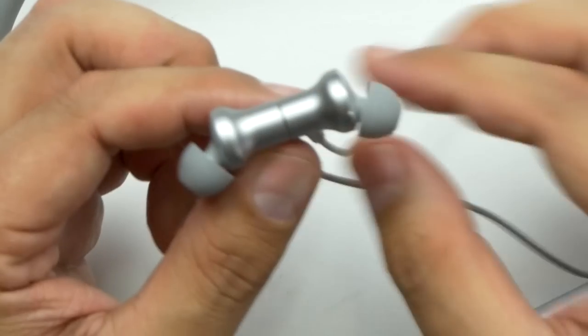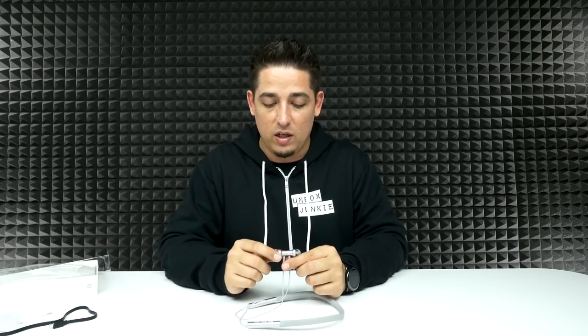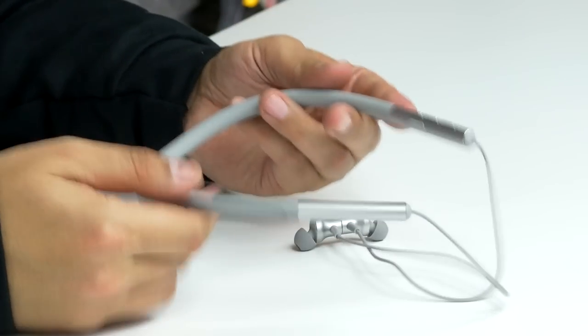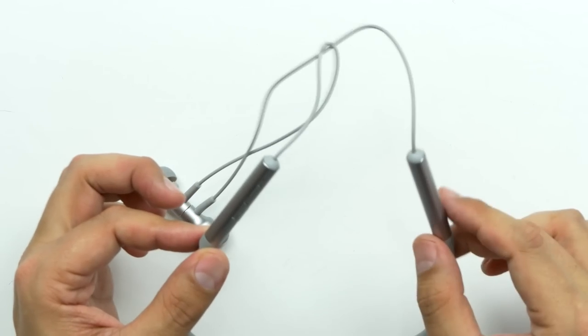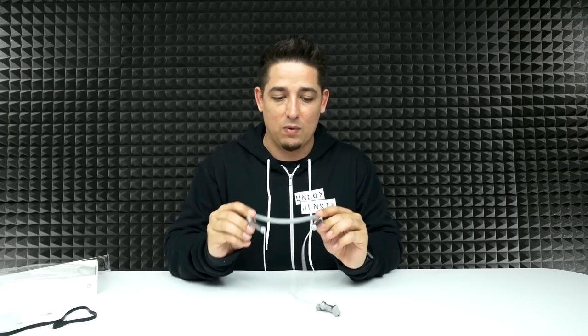Quality-wise, I would give the highs and mids a good six — a little bit above average. The bass is a little above what I'd expect out of just basic neckband-style earbuds, but it still sounds good. So overall they're well equalized — highs, mids, and bass all get a six. Comfort-wise they're actually great. The design is very much like other pros I've looked at in the past — very comfortable, especially with the multiple ear cups. What makes them unique is that you just don't typically see this slim, streamlined design out of this style of earbuds. This will definitely hold up if you're using these for exercise.